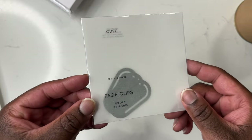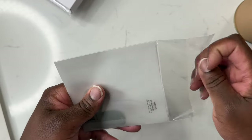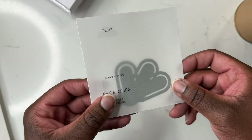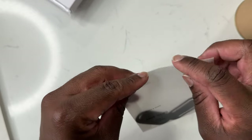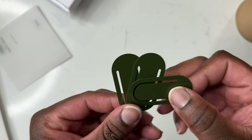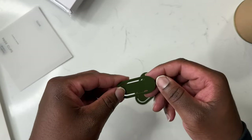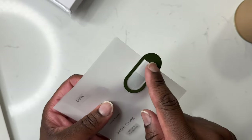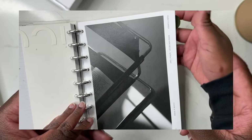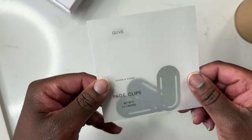Next up is the page clip set — I'm really excited about these. They come in a set of three in this olive color, and y'all already know: olive neutrals, loving that for my planner this year. Cloth and Paper posted an Instagram reel showing how you can write on these and use them as page tabs. I thought it'd be really good to use these in the social media section of my planner, since I don't have any tabs in that section for my monthly social media calendar. They're metal, they feel super high quality, and you can write on that section as well. I can use them for a couple of different tabs throughout my planner — really excited about this set.